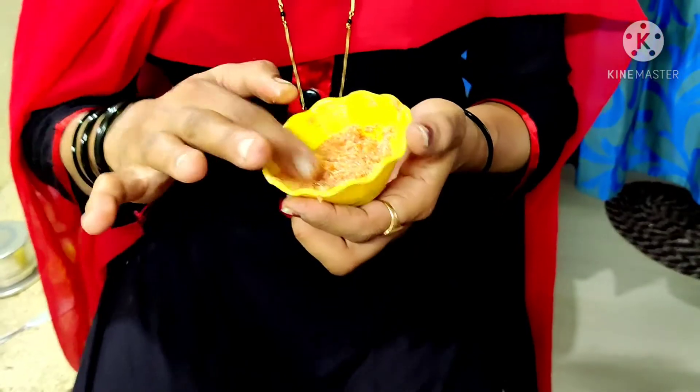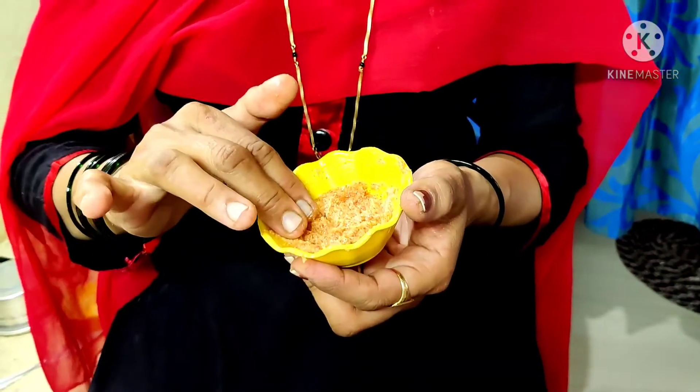I am going to put it back in the middle of the bag.